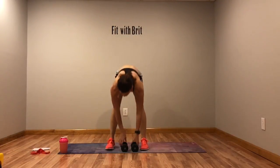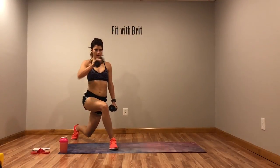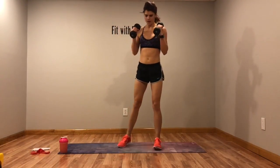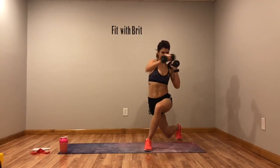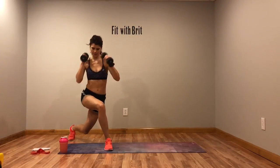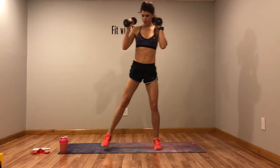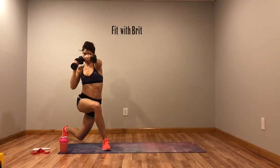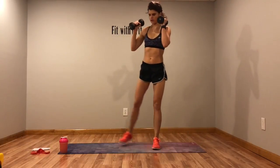First move in circuit two is a curtsy with a punch. You're going to curtsy and punch. Keep those arms up, core tight, and punch as you drop into the curtsy.